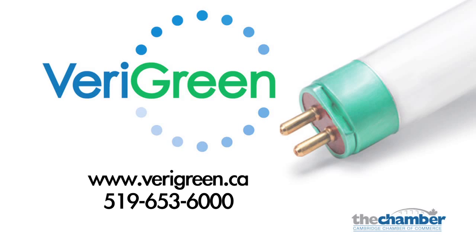Want to know more? Contact your area sales representatives and ask how your T5 self-ballasted solution can generate up to 85% more cash flow than T8.